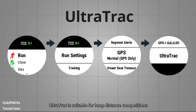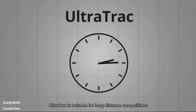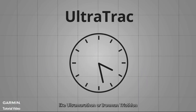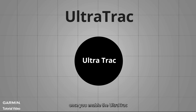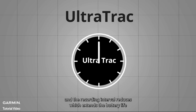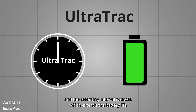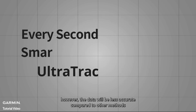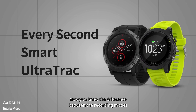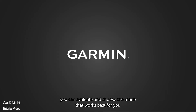Ultra Track is suitable for long-distance competitions like Ultra Marathons or Ironman Triathlons. Once you enable Ultra Track, the recording interval is reduced, which extends battery life. However, the data will be less accurate compared to the other methods. Now you know the differences between the recording modes — evaluate and choose the mode that works best for you.